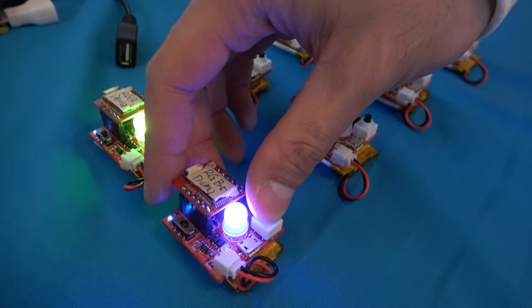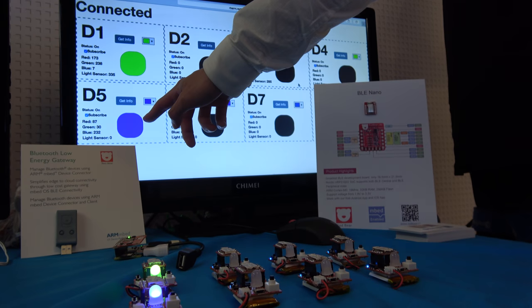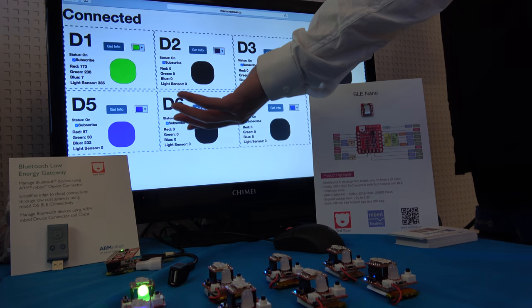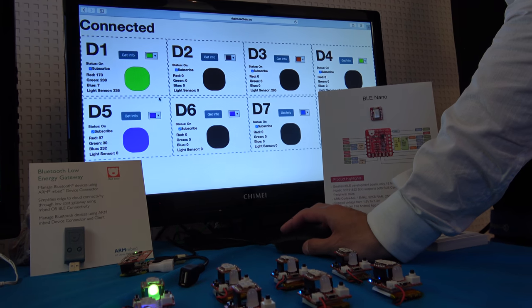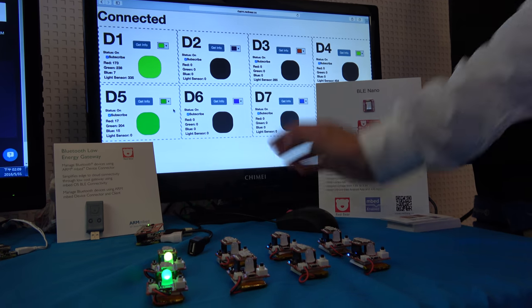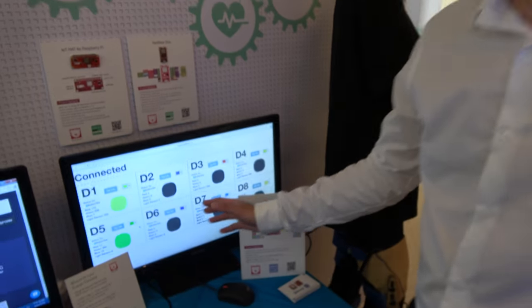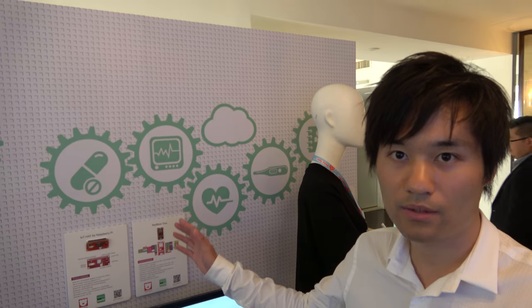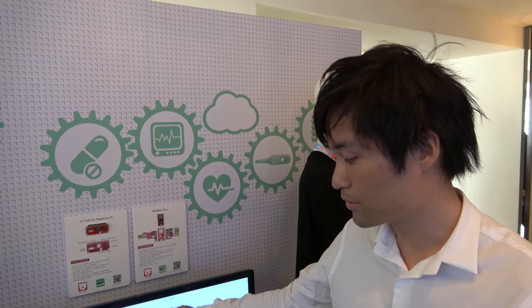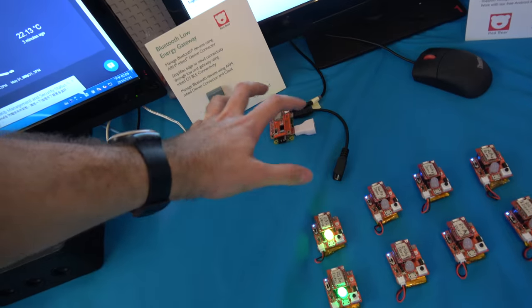So if we just press the button here, the LED lights on, and you can see the screen indicates it's active as well. We can easily change the color here — and there you go, the color changes. The most important thing is all of this goes to the cloud, going through the Wi-Fi via the gateway and then comes back here.